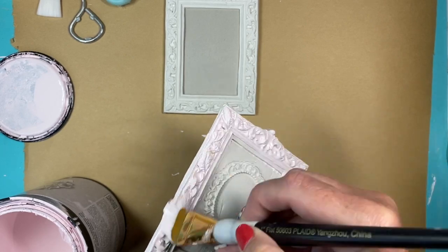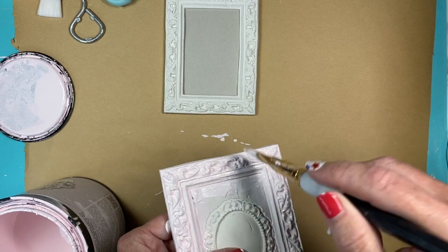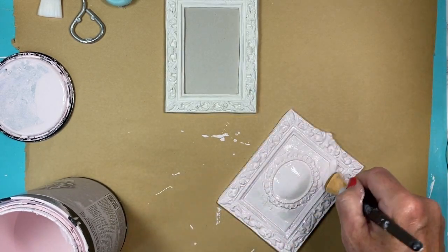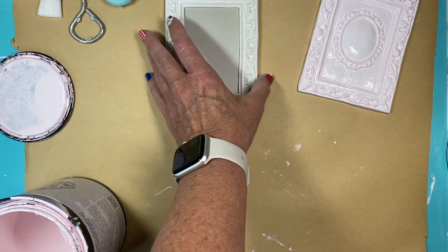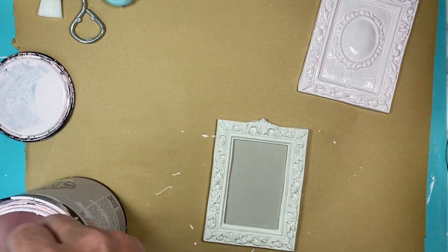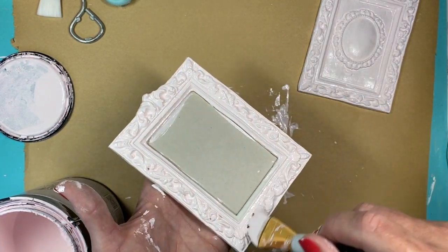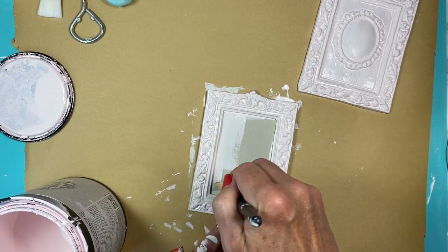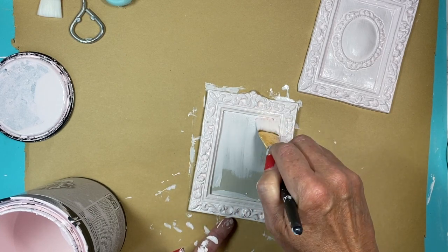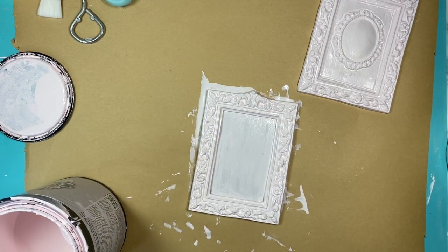I'm going to take my all-in-one paint in the color Peony — I love this pink paint. Please tell me below if you have a favorite pink, because I have a really hard time finding a really pale pink I like, and this one I think is gorgeous. I go ahead and get a nice coat on that and then work on the second piece. Because the details are so deep, you can go in with a dry detail brush, dip into those little pockets, and wipe it off on your paper towel — that way it doesn't pull and take away from the detail.